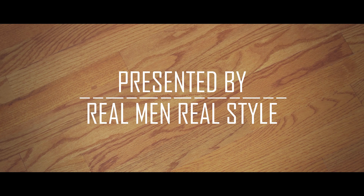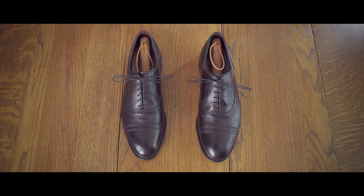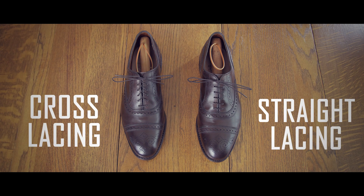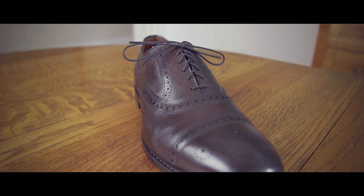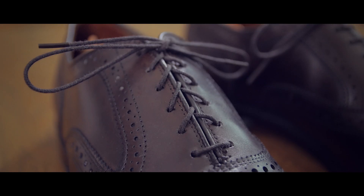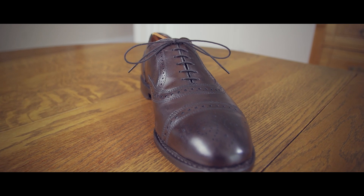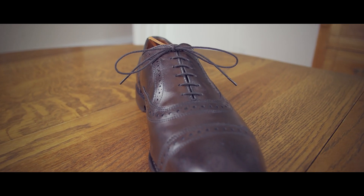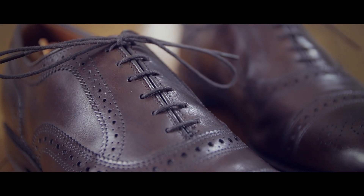Today, we're going to learn how to straight lace your dress shoes. Why does this matter? Let me show you. Here are the two styles right next to each other — cross lacing on the left and straight lacing on the right. Though common on sneakers, cross lacing is too casual for dress shoes as it makes the upper look busy with excessive show of the lacing. Straight lacing, on the other hand, creates a cleaner and more formal aesthetic. In short, it better shows off the beautiful leather work on the shoe's upper.